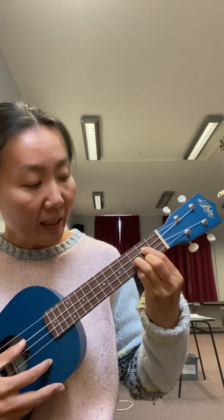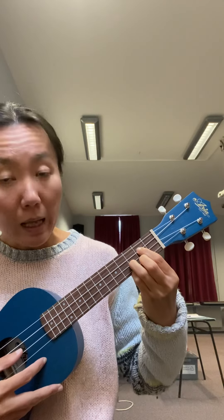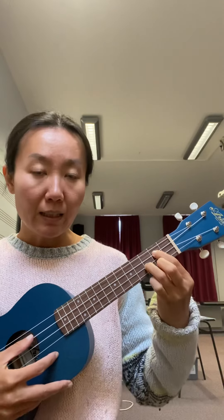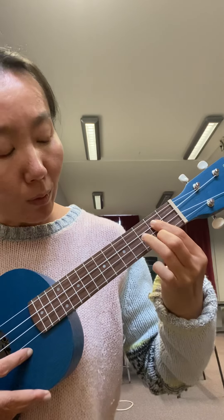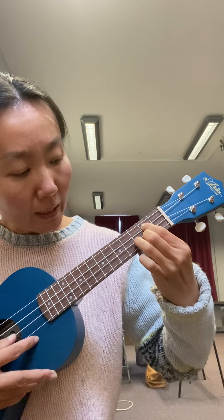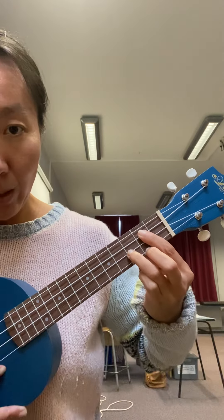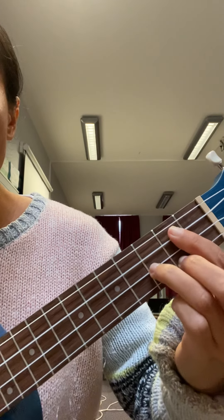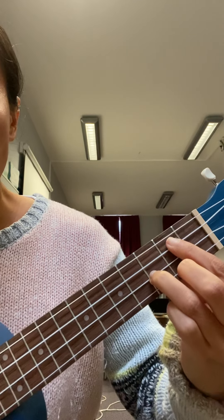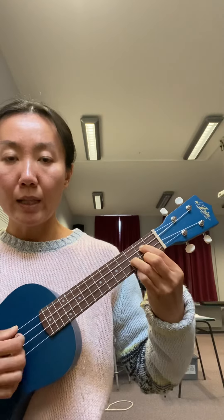Your last chord is the G chord — it uses a triangle shape. Leave the first string open, put your first finger on the C string behind the second fret for the D note, your ring finger on the E string for the G note, and your second finger on the bottom string behind the second fret. With this triangle shape you get a nice bright G chord.